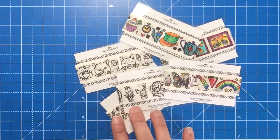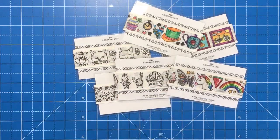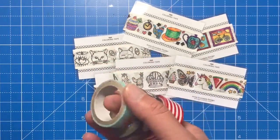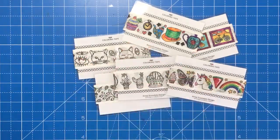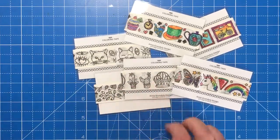These are very similar to washi tape, which I did a video on not so long back. Washi tape, if you don't know, is a collection of patterned and coloured self-adhesive tapes that can be used on pretty much anything, coming in all types of different designs and colours. The unique feature of these is that you can colour them yourself.